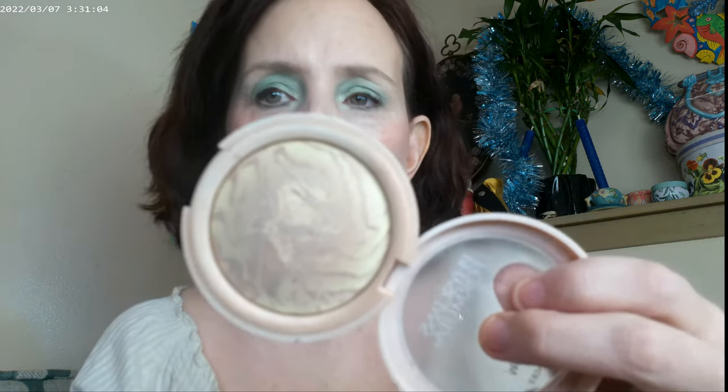I have the NYX Thicket Stick It brow pencil in Light Ash Brown and the Superhero mascara by IT Cosmetics. I also have the Butter Glow in Translucent on as my finishing powder. Now let's move on to the eyeshadow.